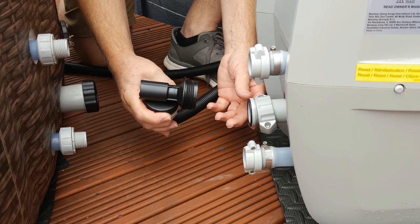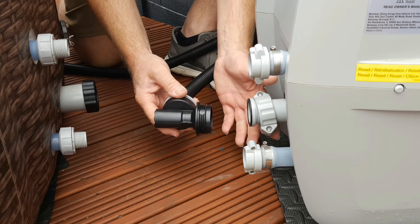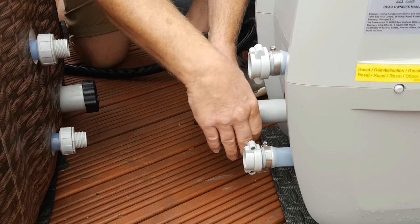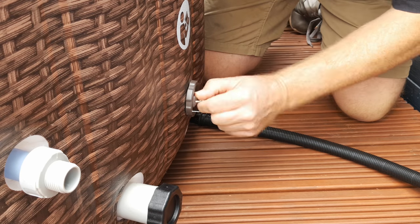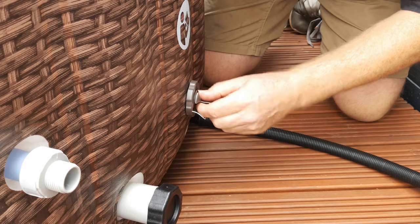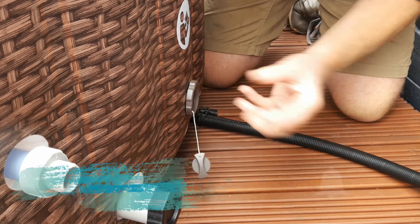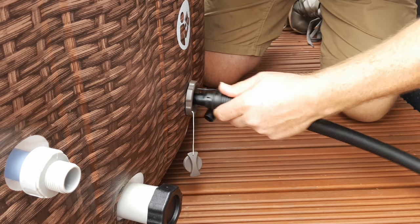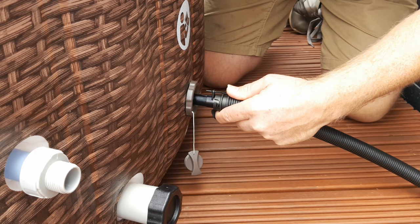With the pump unit disconnected from the tub, connect this end of the air hose to the massage outlet in exactly the same way as you would if you were pumping it up. At the tub, remove the center cap from the air valve — not the whole valve itself, just the center cap. Place the deflation adapter into the center and the tub will start deflating straight away.